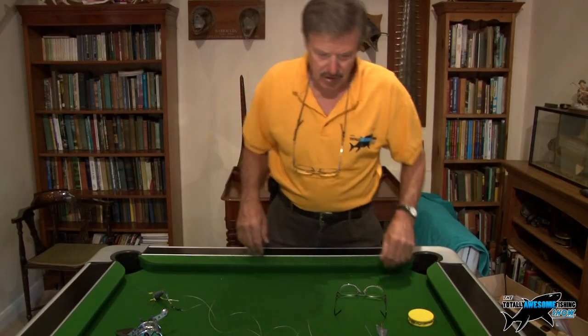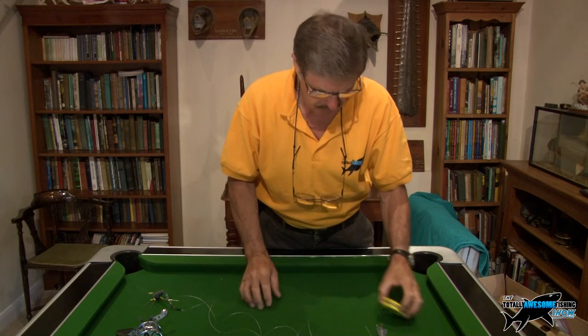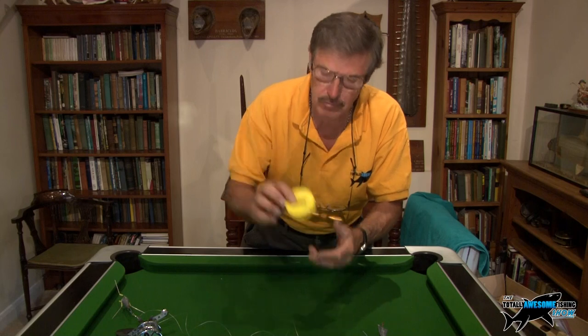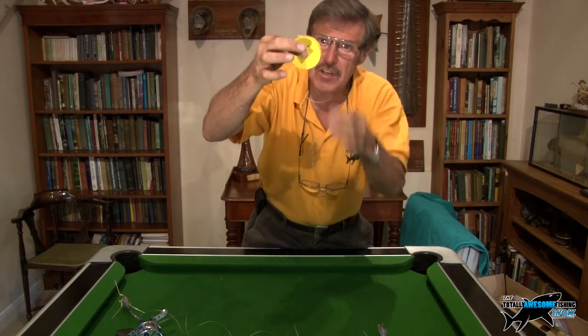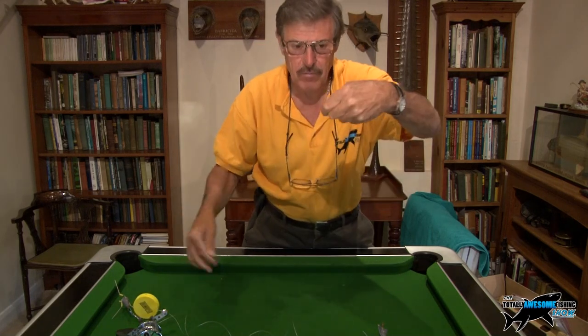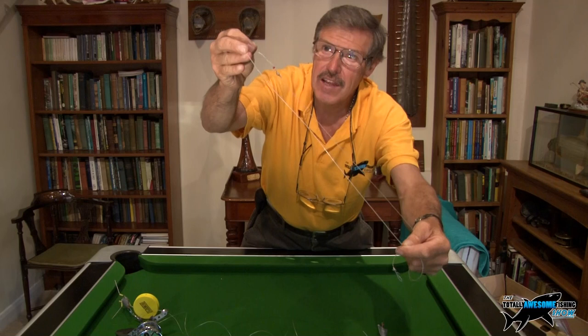Okay, let's look at the terminal rig for the smooth hound. Change of glasses over to the close-up so I can see the hooks. There's one terminal rig over here in the UK that's really, really popular — it comes on these little winders. It's called the pulley rig. With these little winders they're dead easy to pull off. I love this one — it's so simple.